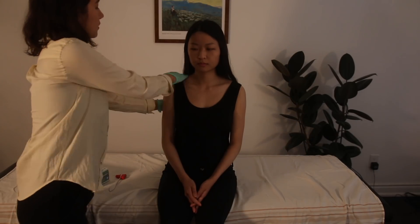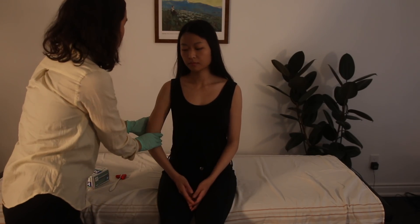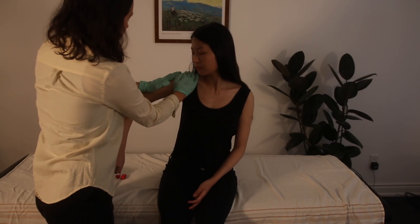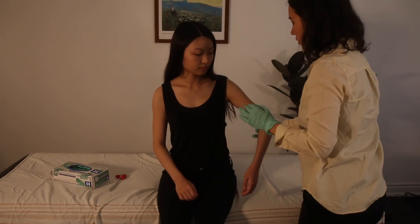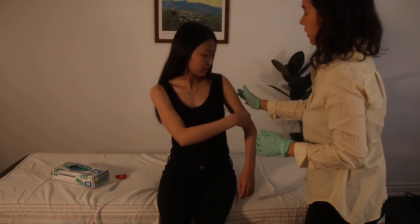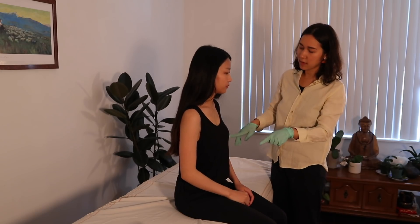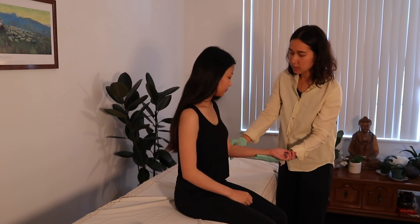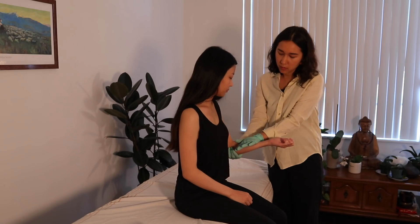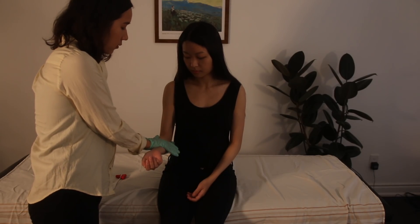Push up into my hand — 1, 2, 3, 4, 5. Good. Now we're going to test shoulder abduction for C5 — just bringing it up like this, resist up into my hand, 1, 2, 3, 4, 5. For C6, we're going to test the biceps — elbow flexion, resist, 1, 2, 3, 4, 5. Good. Other side — resist 1, 2, 3, 4, 5. Now we're going to do C7 — resist down, 1, 2, 3, 4, 5.